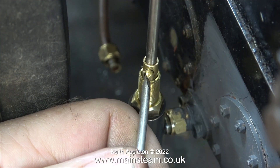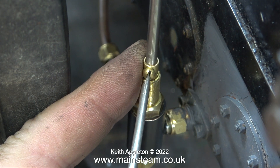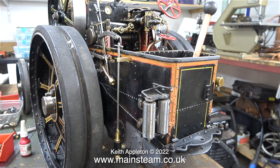The final job is to fit a brass 6BA bolt into the bottom part. Should this water valve ever wear out it's a really simple job to fit another one as it's a commercial item. But over the years I've used a lot of these valves and none of them have ever worn out — they've always worked perfectly.